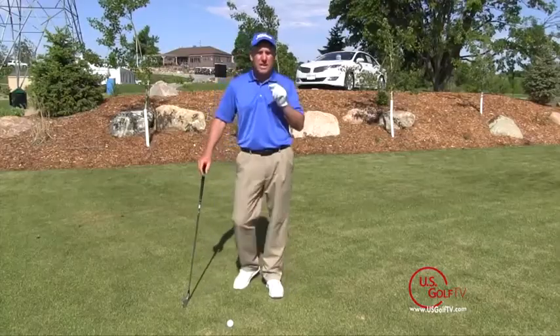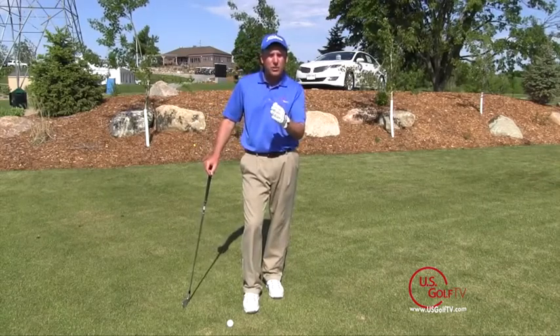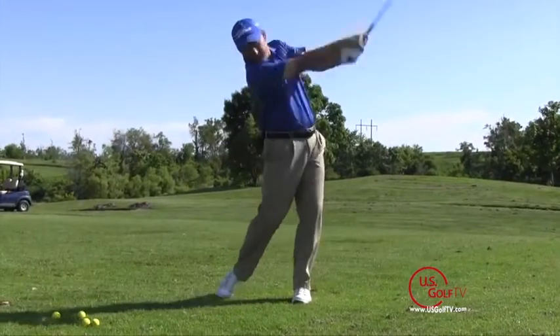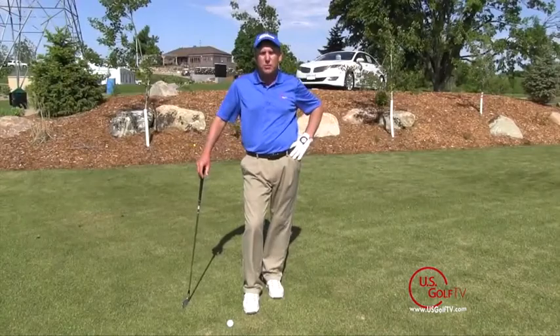Every quality iron shot, you have to be hitting slightly down on the ball. Where your weight is at is going to control the bottom of the swing arc. I recommend that weight is slightly forward — remember that 60-40 split — and you're going to find you hit your iron shots much more solid.